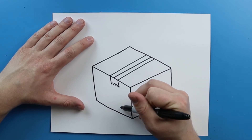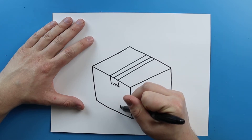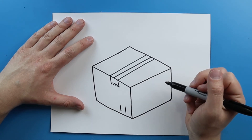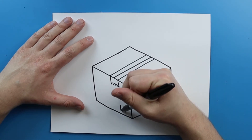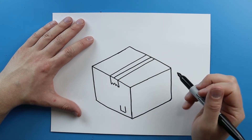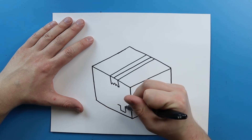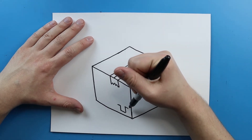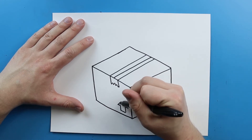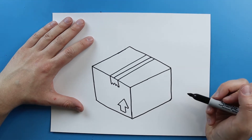Now over here I'm going to put a little arrow on this. So what I'm going to do is make a line that goes down and then another one right here. And then I'm just going to connect them with a little diagonal line because everything's kind of moving down. Then I'm going to add a little line here and then a little line here — same thing, they're going down. And then I'm just going to put a big triangle on top for the arrow.